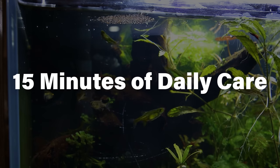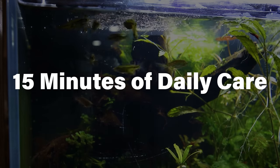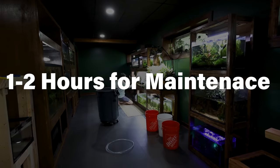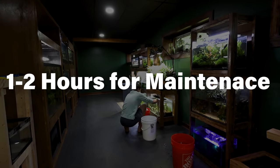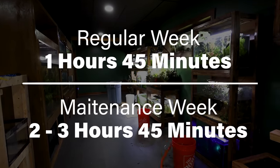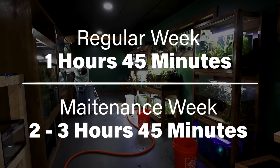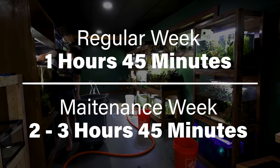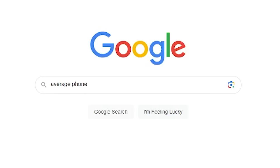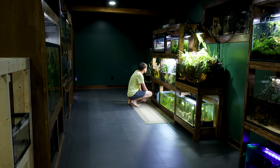I spend about 15 minutes each day feeding, watering, and providing general care for everything. I spend anywhere from one to two hours every other week doing in-depth maintenance like water changes. So it's roughly one hour and 45 minutes on a regular week, and two hours and 45 minutes to three hours and 45 minutes on a maintenance week. That might sound like a lot, but apparently the average person spends more time scrolling on their phone per day. Plus, it's something I enjoy doing that brings value to my life.